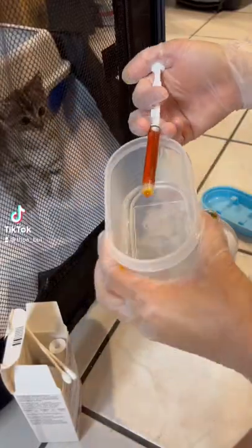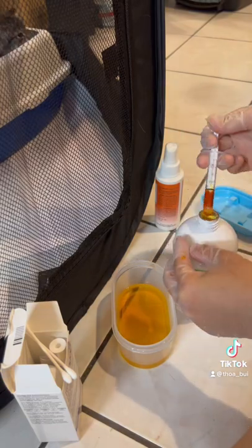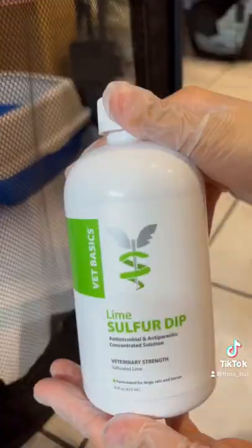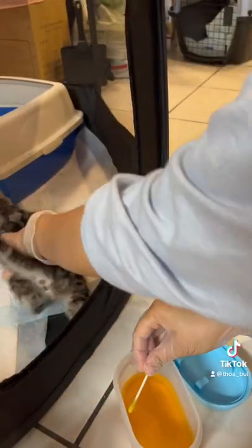Ringworm treatment in kittens requires a lot of steps. I'm starting by mixing a lime sulfur solution. We use this to treat ringworm in two different ways: one is to spot treat each ringworm lesion, and two is to dip their entire bodies into the solution.